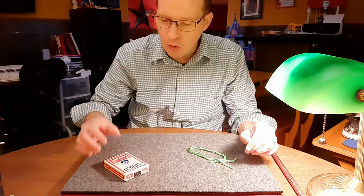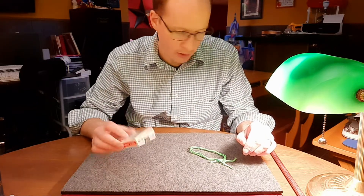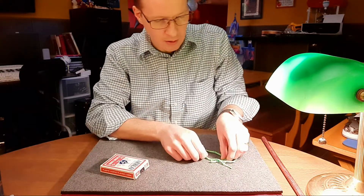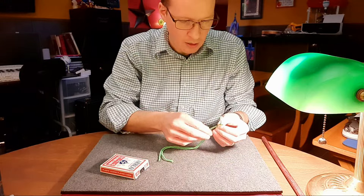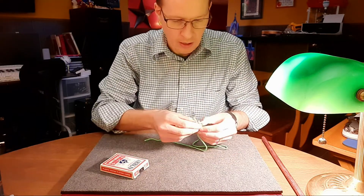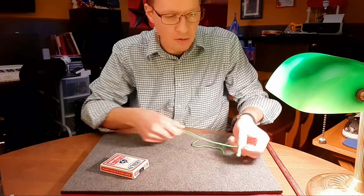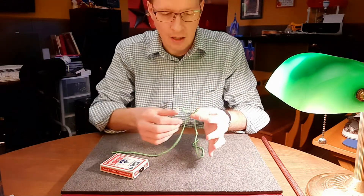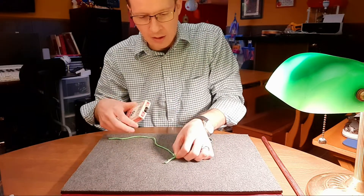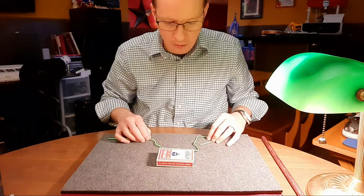I'll use this for a spectator's hand. I don't have a spectator here to do this with, so I'll just use this one deck of cards to help me out. I've got here a couple pieces of string — just a couple pieces of green string that we'll use. What I would normally do is I would place this into the spectator's hand, both of these pieces. But what I'll do actually is I'll lay them down here on the mat right there, and I'm going to cover them up with the card case.